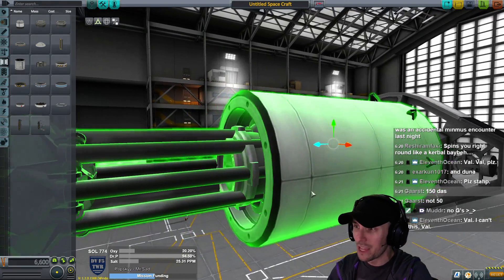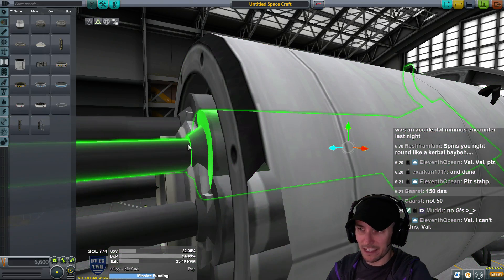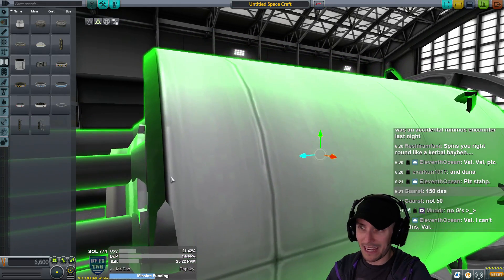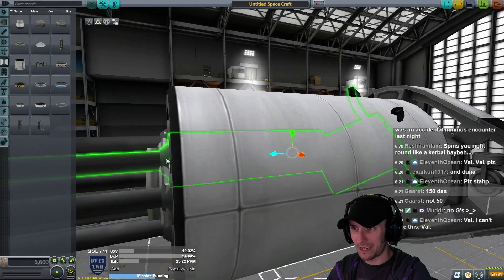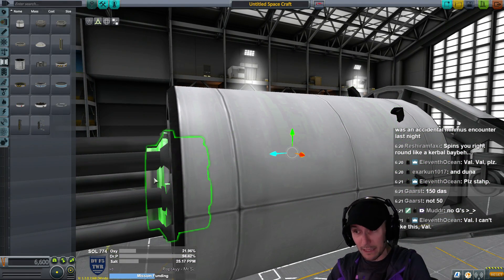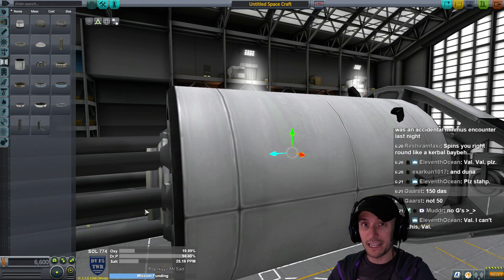Move it forward - what you want is that little part, the front of the piston housing, to be inside the docking port. You see the docking port, you see the piston housing inside the docking port - that's important. You don't want that touching the back of this docking port; you want it to be touching the next docking port that we're going to put there.